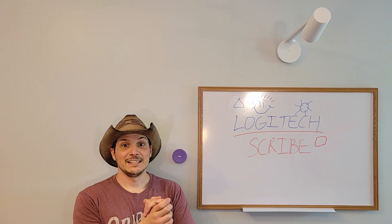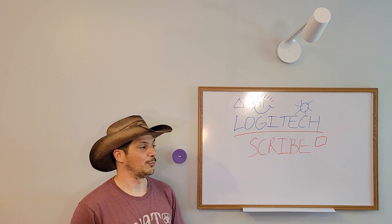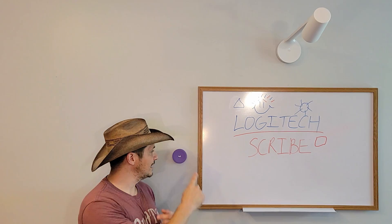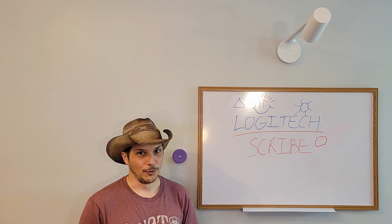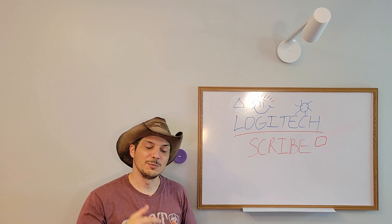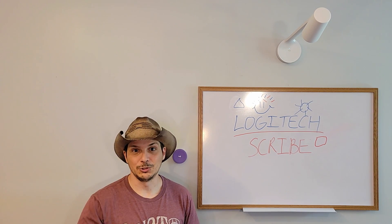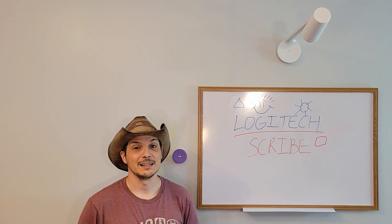That's a wrap — that was the Logitech Scribe, the share button, and demonstrations of how you can bring analog whiteboards into digital meetings like Microsoft Teams or Zoom, using both the sharing capability from the Logitech Tap and the touch button to share content from the whiteboard. I hope you found it helpful. Please leave any questions or comments in the section below, share it on LinkedIn, Twitter, Facebook, or whatever social media you like, and thanks for stopping by — hope to see you back for the next product overview video.